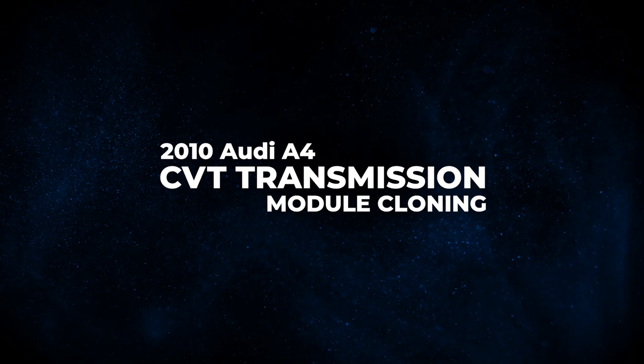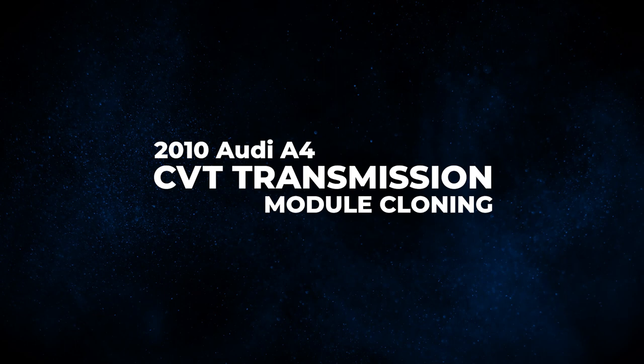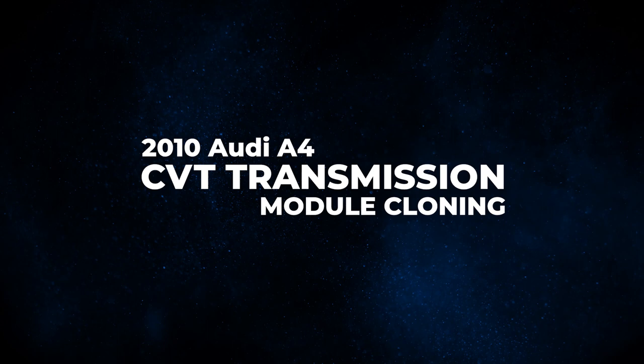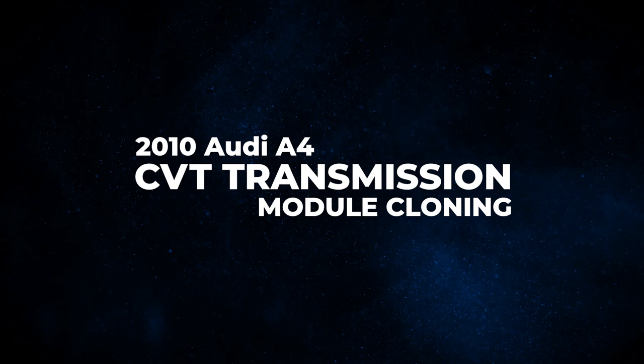Greetings, I'm Håkon and welcome to another training video here with Topdon. Today we're going to cover module cloning, and today we are working on a 2010 Audi A4. The CVT transmission is being replaced and we need to clone the module in order to allow the vehicle to properly start and drive.